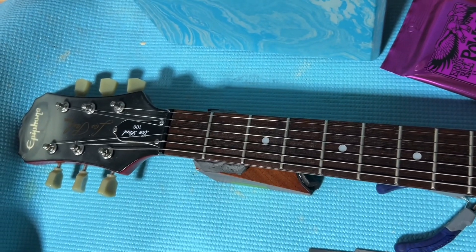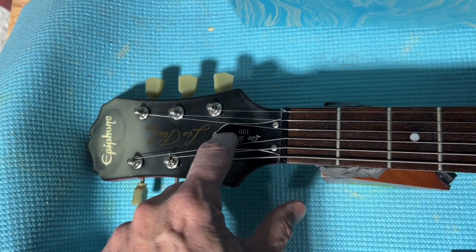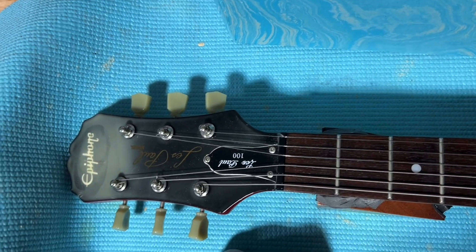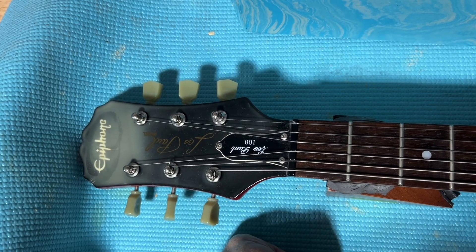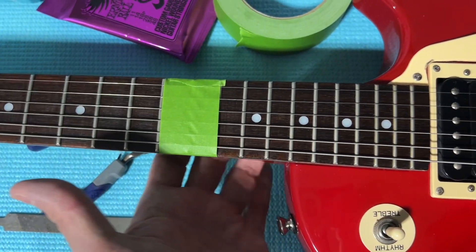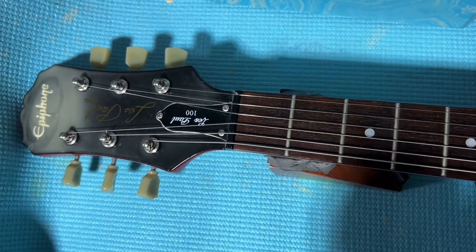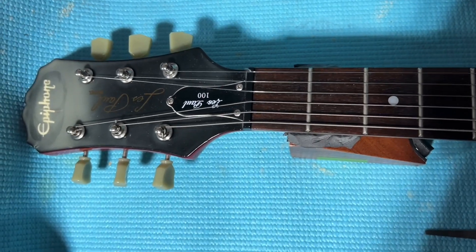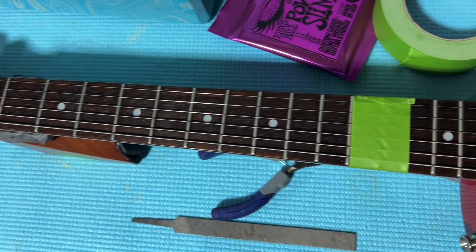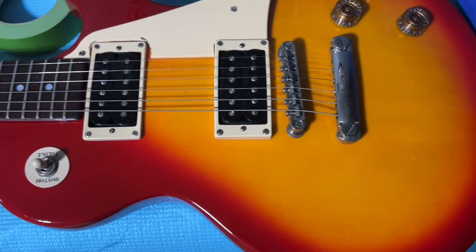I've already done what is known as the action or the truss rod — it's been adjusted. Underneath here, you take the screws off, and there is a truss rod that you can adjust with a hex key or Allen wrench to adjust the tension on the bridge for the guitar. This is just some basic stuff. If you don't know how to do this, contact a local guitar shop — there are luthiers all over the place.